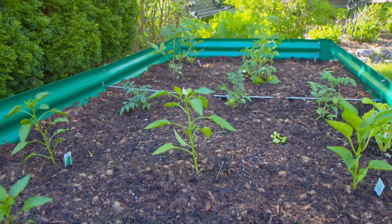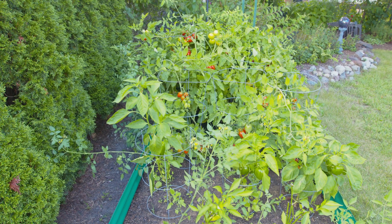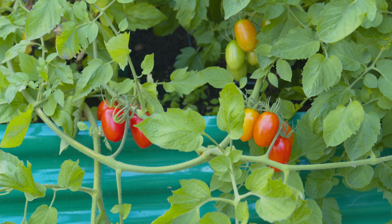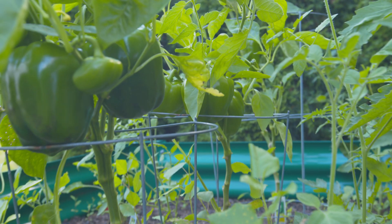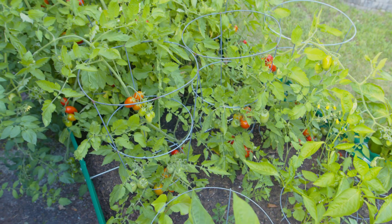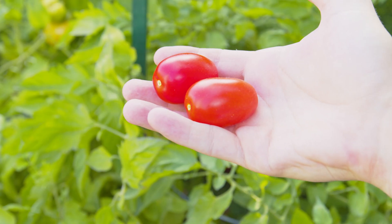My parents planted a variety of plants — some peppers, lettuce, tomatoes — and they were smart enough to use tomato cages, which I did not use in my setup. Their tomatoes look fantastic, lively, and really producing a lot. They couldn't keep up with the rate at which they were producing so they were giving them out to everybody. When I first received these I was a little skeptical about how long they'd hold up, but after months and months of use they still look fantastic — just like the day I set them up. The harvests have been really good and the plants look really healthy.